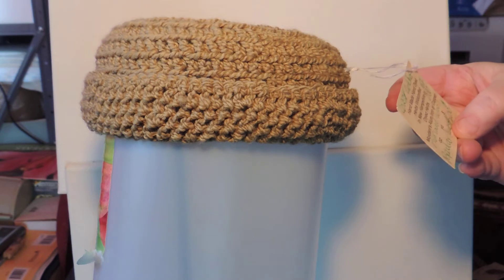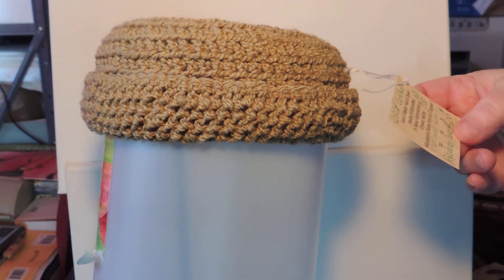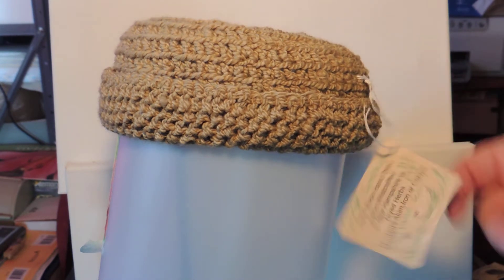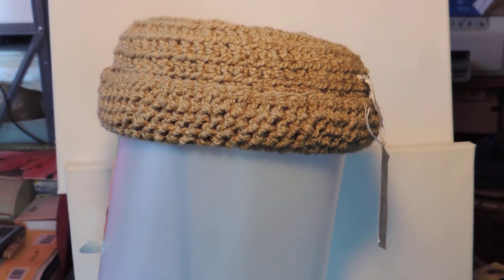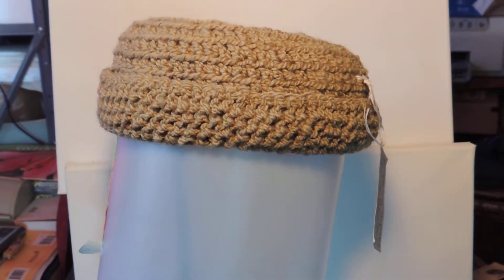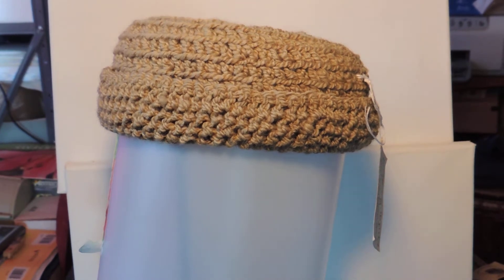This is crochet, and the number is 030. It is dyed with poplar leaves. It is a small hat, so it fits a small head. It's about 18 inches in circumference. This hat would be good probably for a teen or anybody with a smaller sized head.